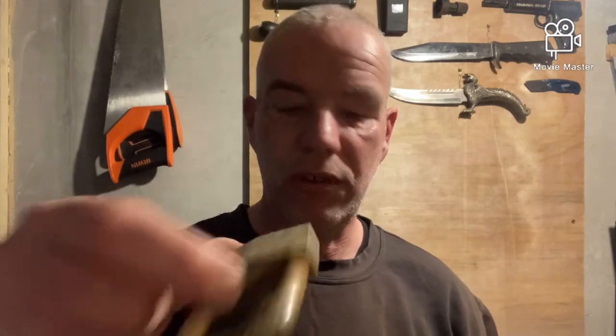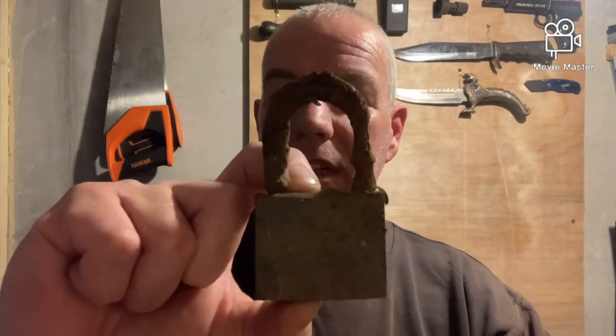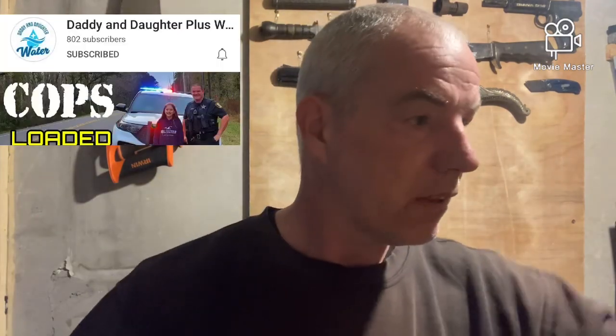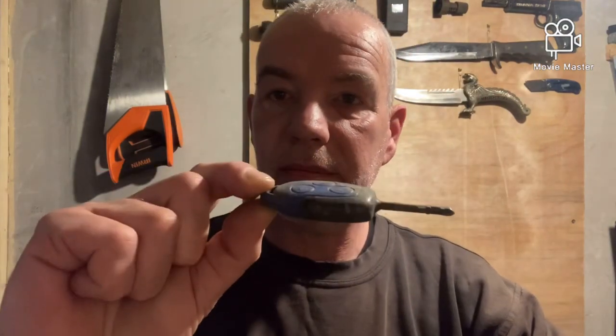A few padlocks we got out. There's one of them — no good, we'll throw them in the bin. There's the other one — that one with the old key in it. And you've got the old Ford Transit key. There you see — a nice little find for the old keys.